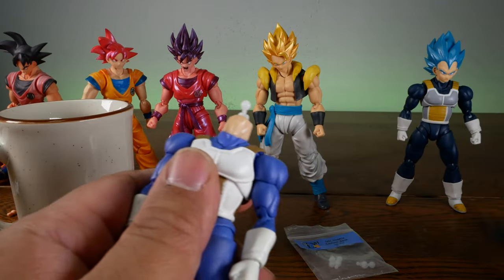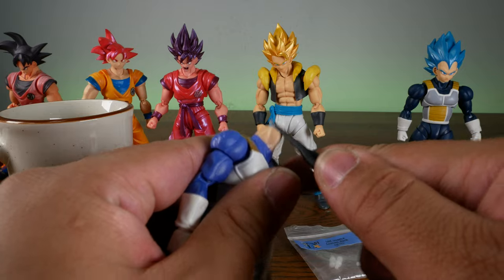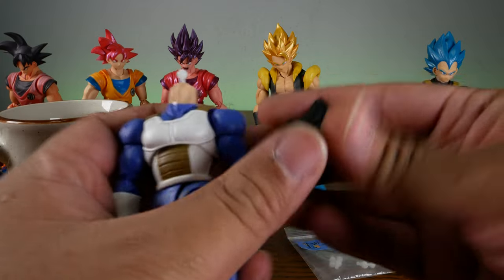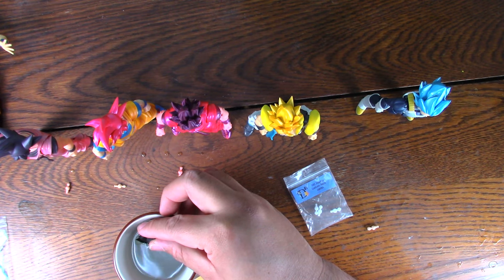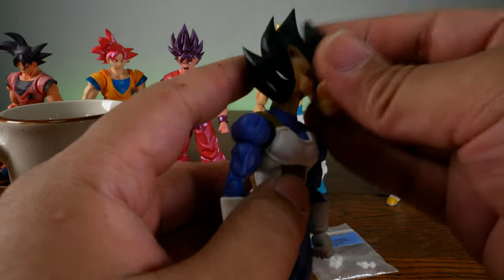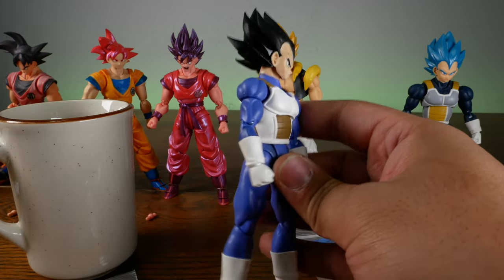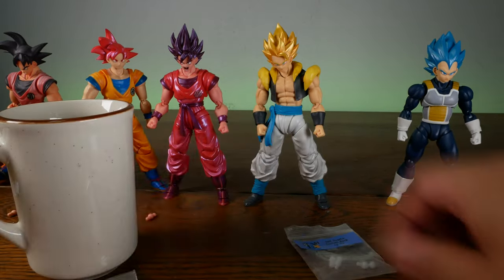Now you're not done yet. Get some micro pliers — if you don't have micro pliers, something to push it down. You have to push it down until you hear it snap. You hear that? It's snapped. Easy peasy. Now you can take the Vegeta head — I'm going to dunk it in hot water to be extra safe — and it pops in. Easy peasy, lemon squeezy. We have a full working neck joint for Vegeta right here. Left and right, up and down — it is back to normal.